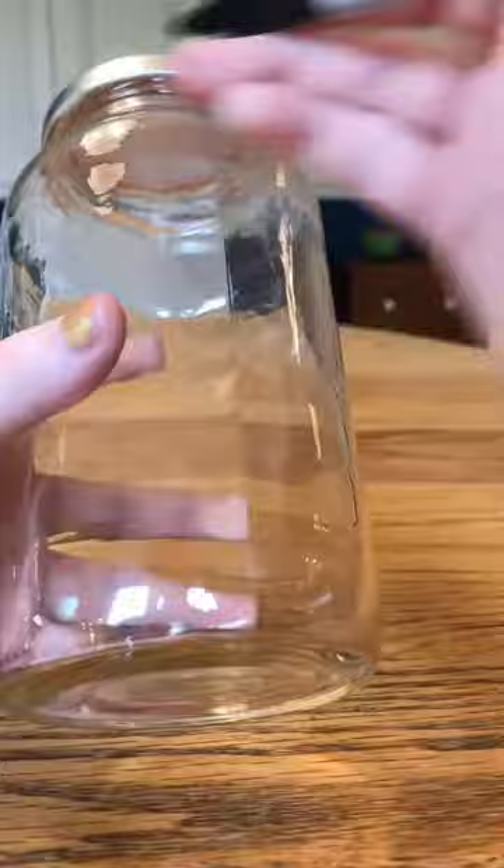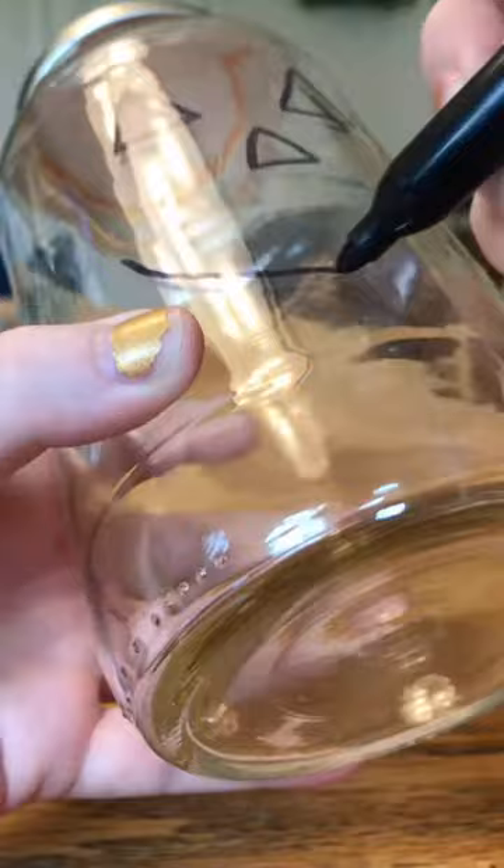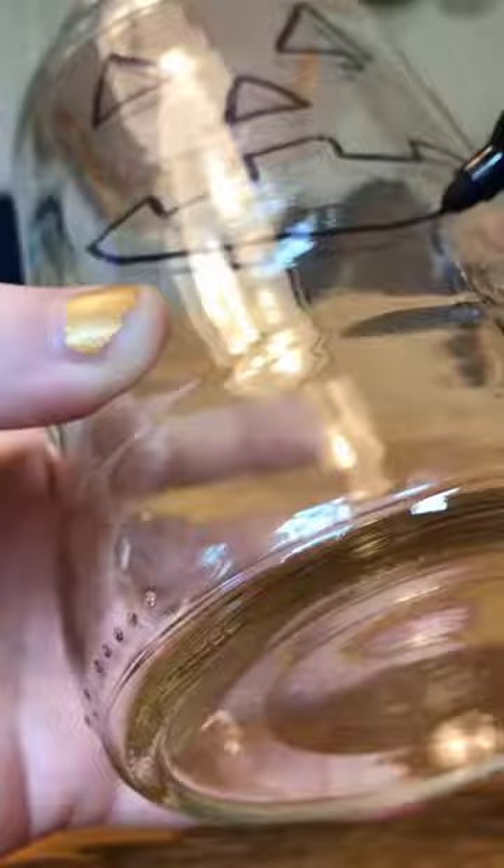First, you're going to use a black permanent marker to draw a jack-o-lantern face on the outside of your jar. Make sure before you do any drawing on your jar to take off the labels and clean the surface of your jar. To easily take off the labels, you can soak your jar in dish soap and warm water for about five minutes and then peel the labels off.